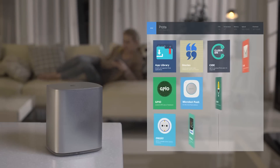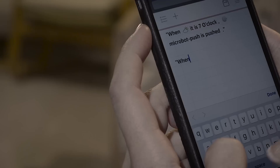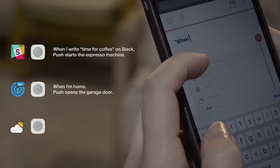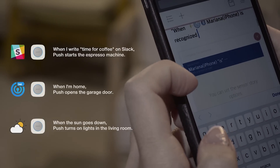Protobox is the brain for Microbots, and it's what automates them with other sensors and services. Using its groundbreaking user interface, all you need to do is scribble a note that describes how you want to automate your Microbots. The Autocomplete feature will also help find the right rules.